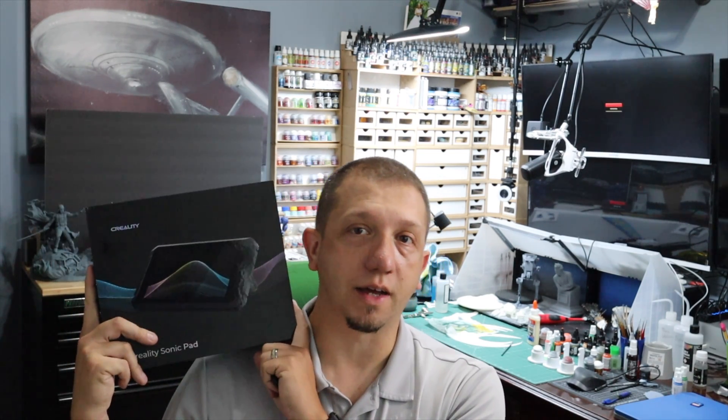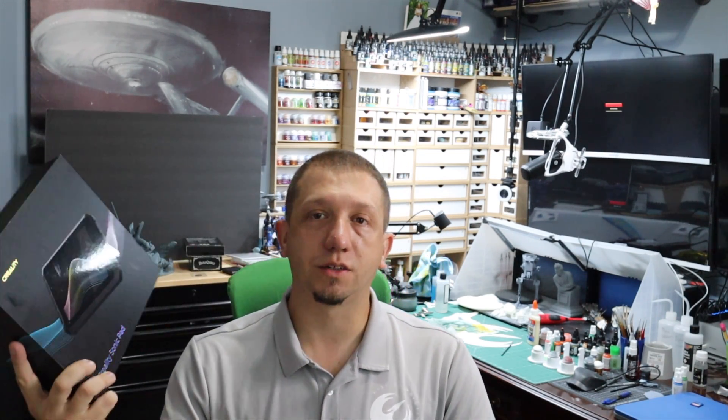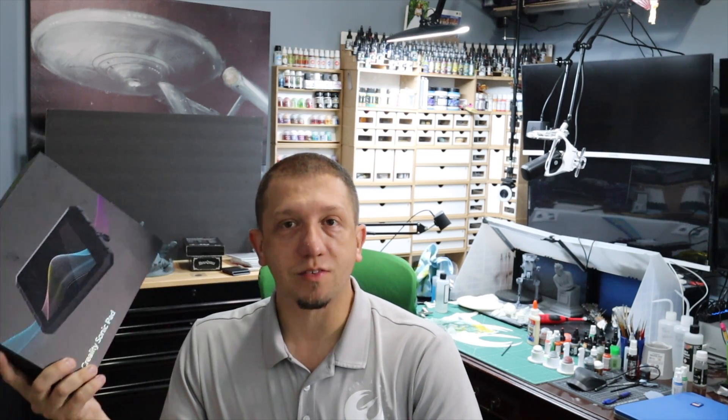Hey guys, welcome to today's video. Today, as I said, we are taking a look at the Creality Sonic Pad. I did an initial unboxing of this device a couple months ago, and the device is sleek, it's pretty.